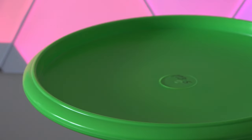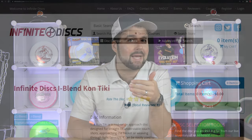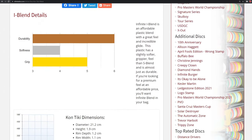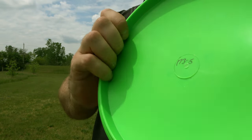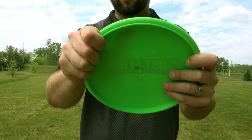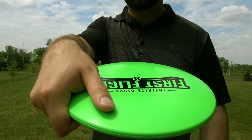It also has a very small bead around the rim which helps the disc fit between the crevices of your fingers. What's more interesting — and actually one of the problems I had with it — is the rim depth and rim width. The rim depth is only 1.2 centimeters and the rim width is only 1.1 centimeters, so this disc is kind of hard to fit in your hand if you don't have small hands.